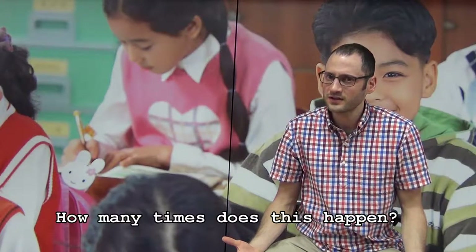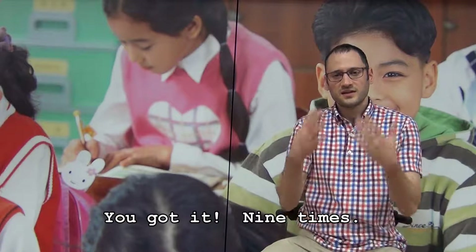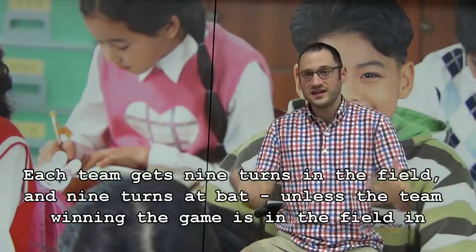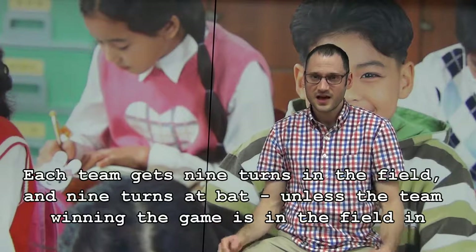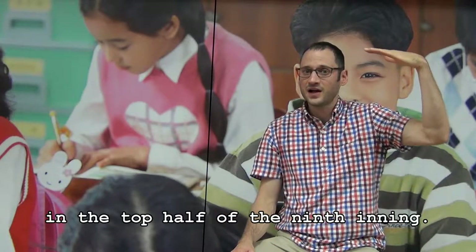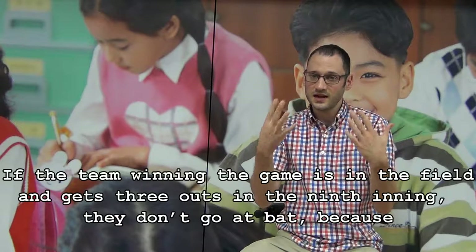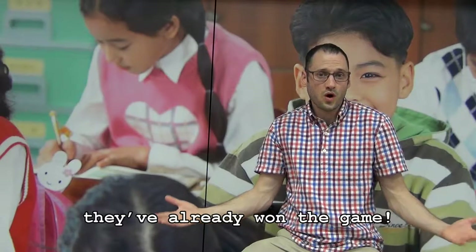How many times does this happen? Do you remember? You got it — nine times. Each team gets nine turns in the field and nine turns at bat, unless the team winning the game is in the field in the top half of the ninth inning. If the team winning the game is in the field and gets three outs in the ninth inning, they don't go at bat because they've already won the game.